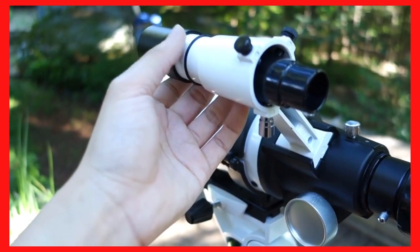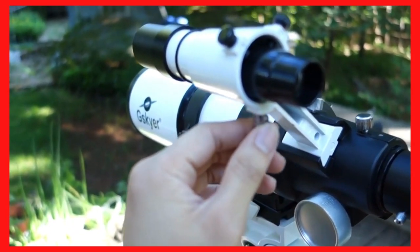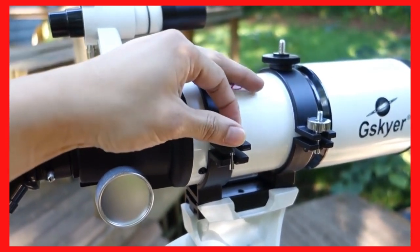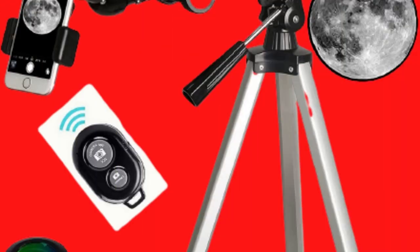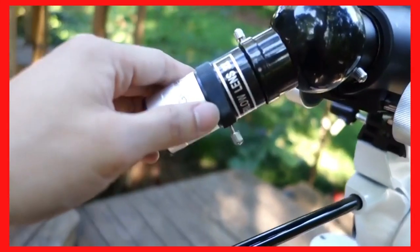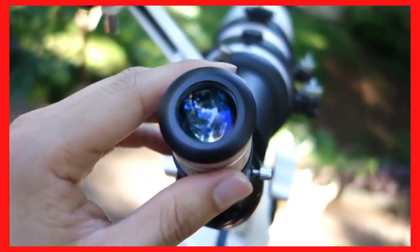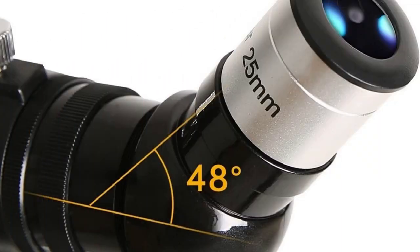Here's the spotting scope. One thing I didn't like about the spotting scope is that it fits pretty loosely — even though it's really tough, it can still fall out. The idea is you're supposed to remove it when you're moving it around so it doesn't fall out. Here is all the different mounting mechanism — you just have to tighten these up to keep it in place. You have the barrel, which is removable, and a 2x lens barrel adapter.